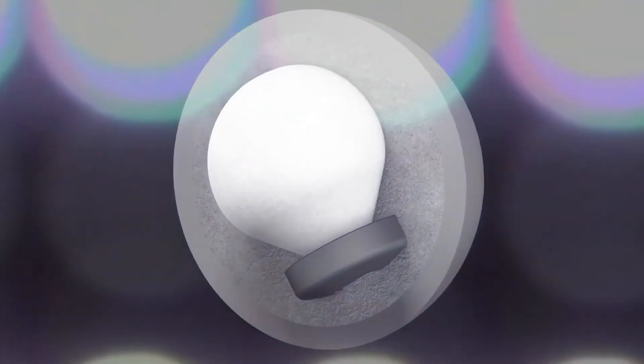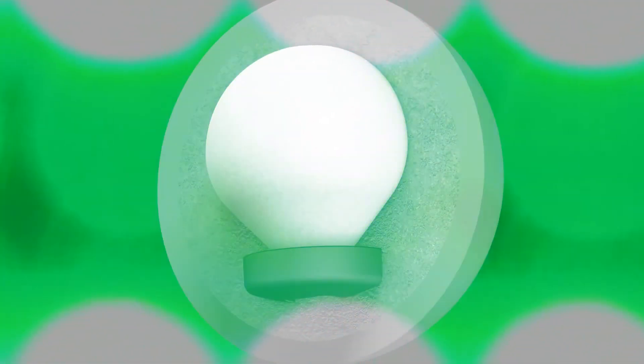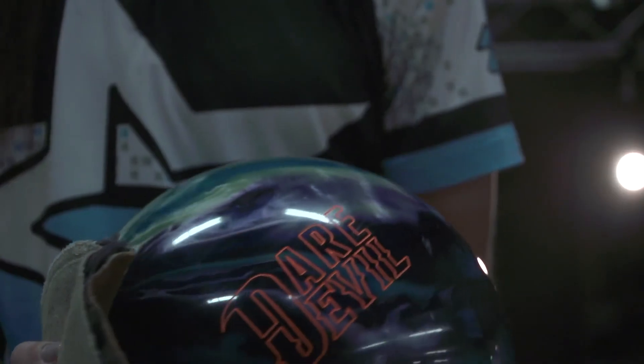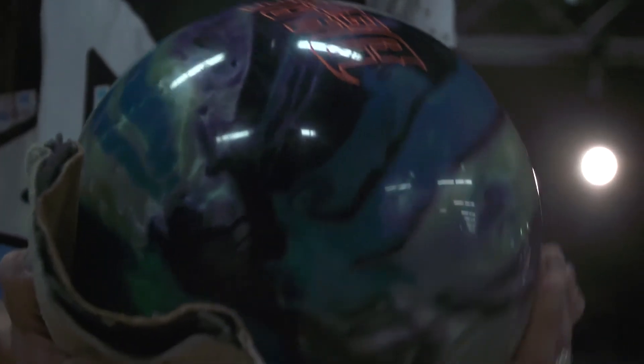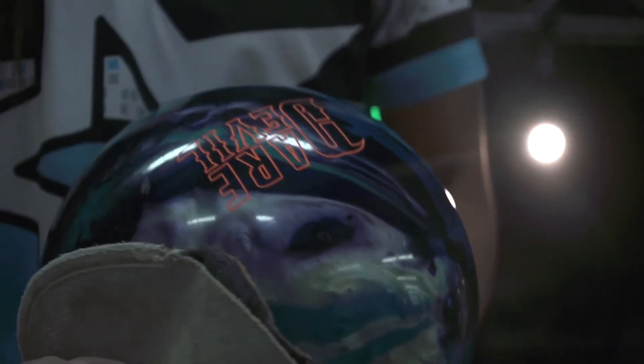The all new Daredevil features the brand new Madcap Core, measuring in at an RG value of 2.48 and a differential of .041. And on the outside of the new Daredevil, you will find the brand new Amped Pearl Reactive Cover Stop, coming out of the box at 1500 grit polished.